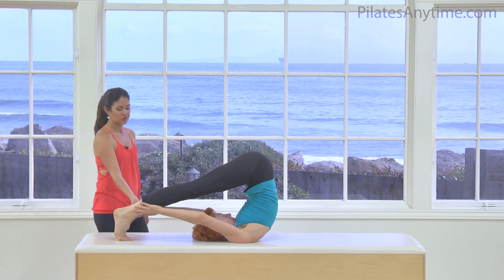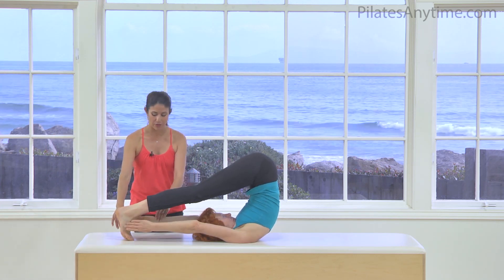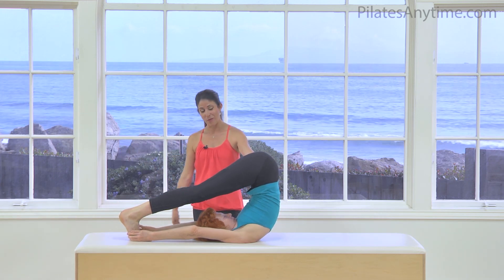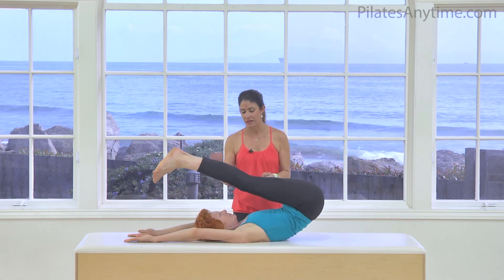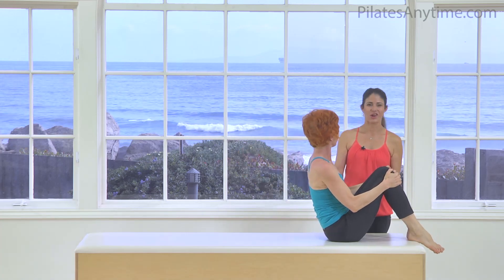Later, you can see if you can maybe even grab more of the ball of the foot rather than up here on your calf. Very nice job. Go ahead and roll down through your back, bend the knees, and go ahead and sit up. And that is our Balance Control.